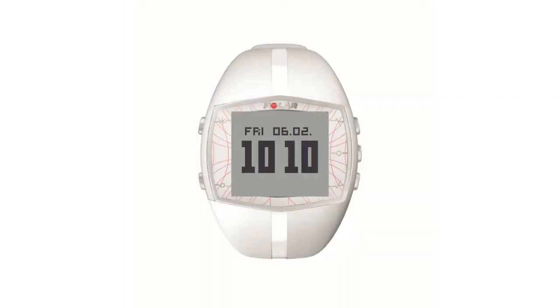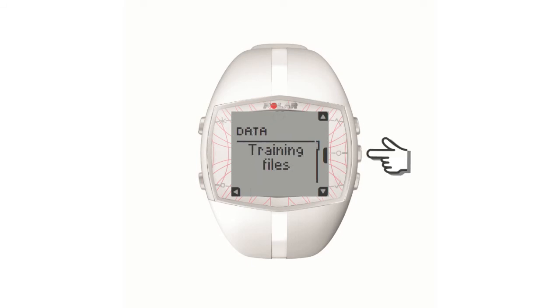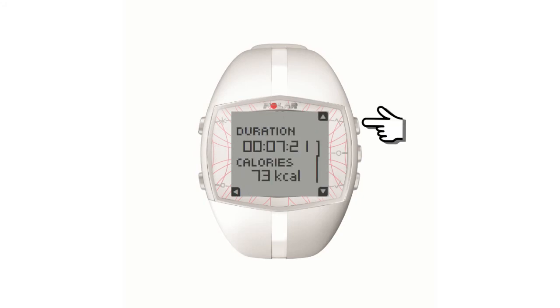Review your exercise by pressing the top right button until you see the data menu. Press the OK start button to find your training files. From here you can view the duration of the exercise, how many calories you burned, and other information about your workout.